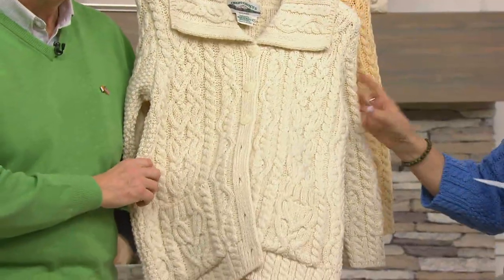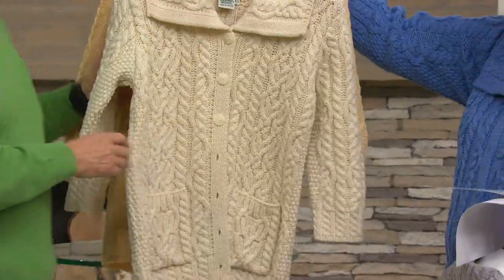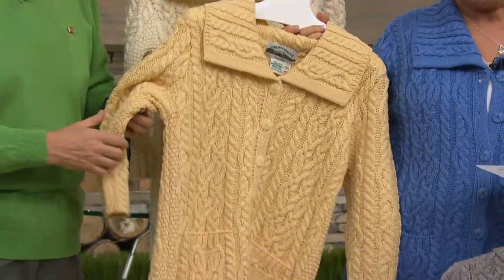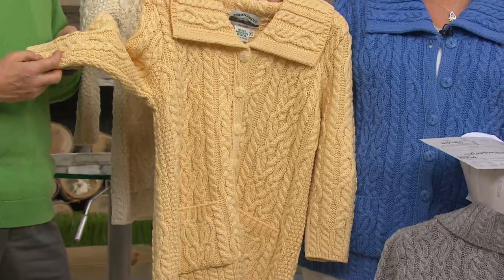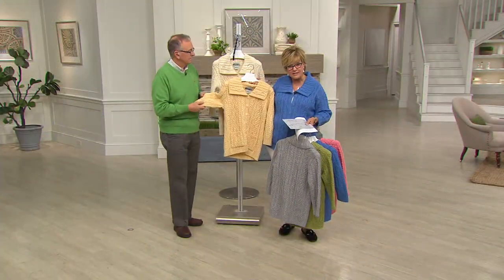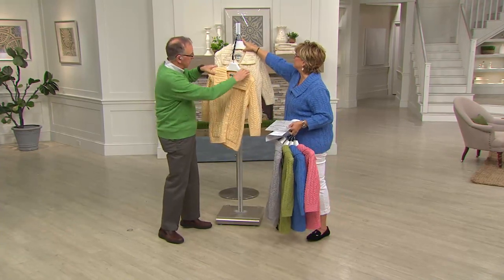Then of course we have it for you in our natural — we always bring you a natural choice. That is the traditional color of the Aaron fisherman sweaters. And then finally in this lovely yellow, which was very popular along with the blue — the color I'm wearing — both very popular at midnight when we kicked this off with Jane Tracy and they continue to be popular today. This is an exclusive to QVC design. Let's put the yellow one in the front.